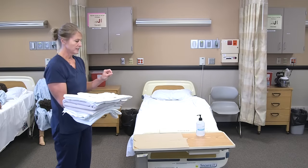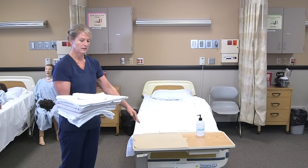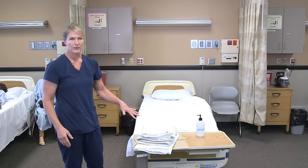I would knock on the door, sanitize my hands again, and then I have a clean place to put the linens on. I'm going to turn those upside down because that's the order that we're going to put them on the bed.